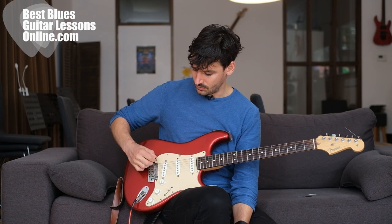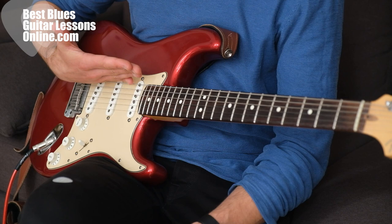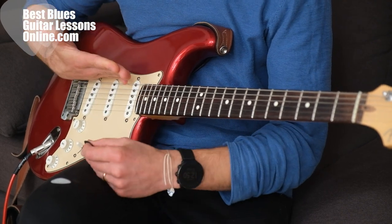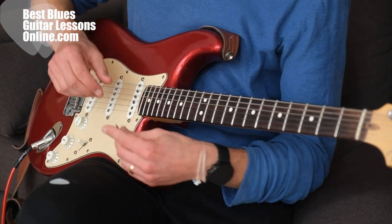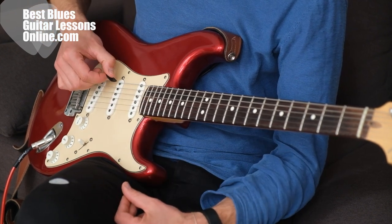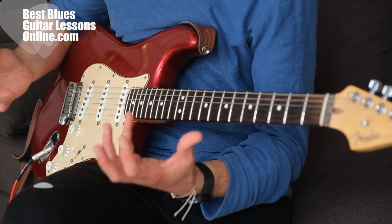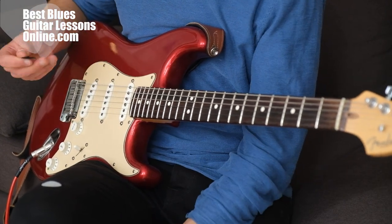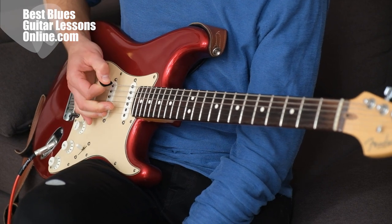Last but not least, it's really important to look at the angle in which you pick. If your pick is lined up perpendicular to the string, you will have a lot of tension on the pick. But if you angle it slightly — around 15 or even 20 degrees — you will have less tension. Just make sure you don't angle it sideways, because then the down strokes and up strokes will feel different. Angle it only toward the headstock, and don't angle it too much or your tone will sound too crispy.